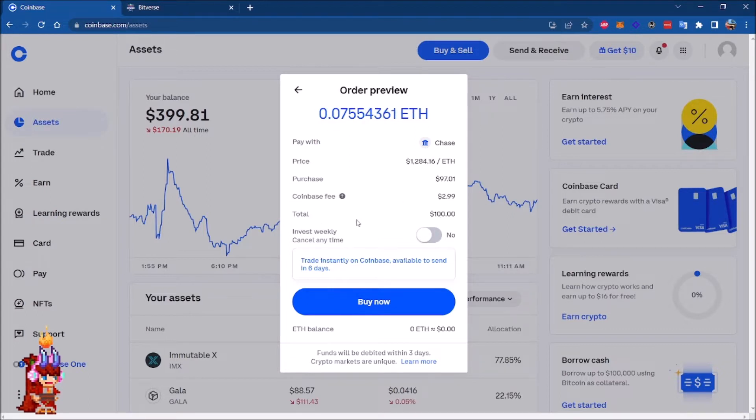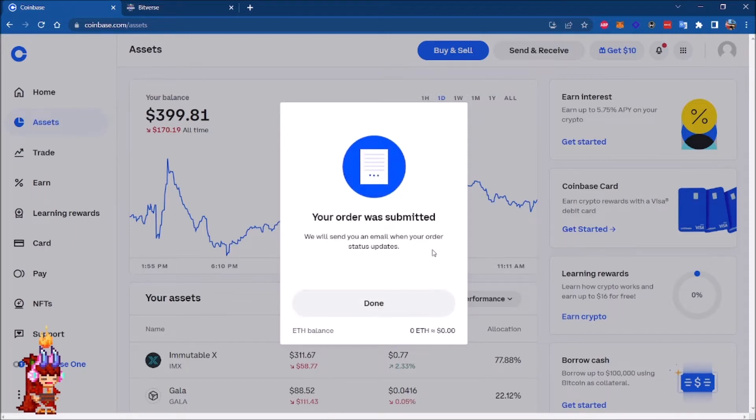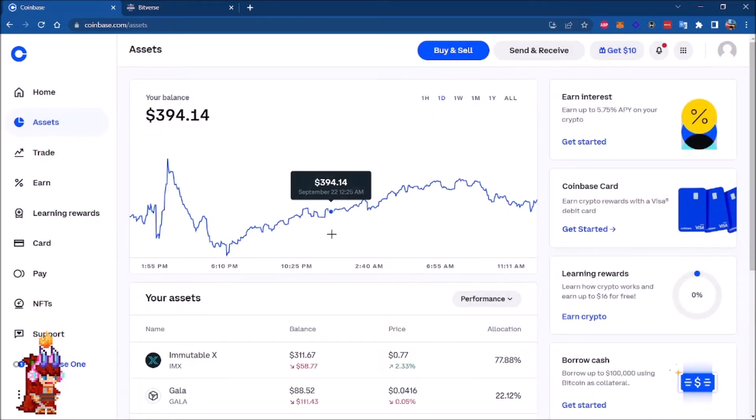The total will be a hundred dollars and we're going to be doing this now. The order is being processed, and in a few more seconds we're going to have Ethereum in our main account. Your order was submitted — clicking Done, and in a few more minutes we're going to have our Ethereum in our portfolio.